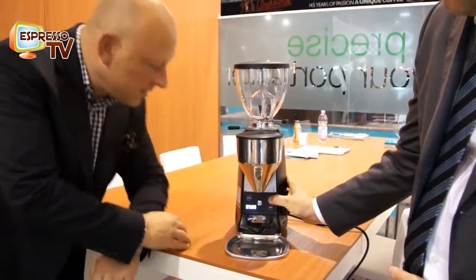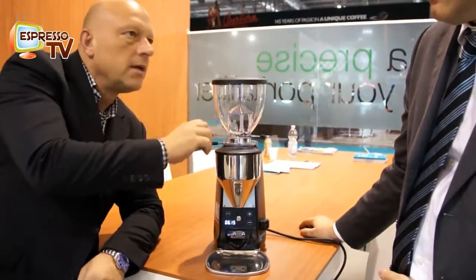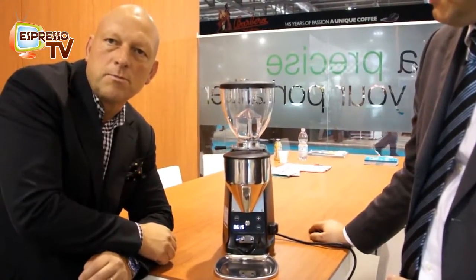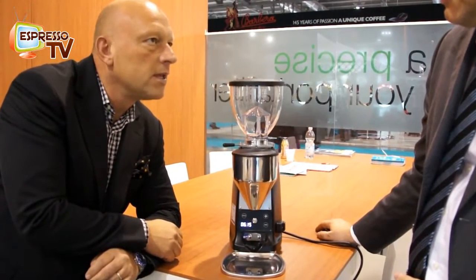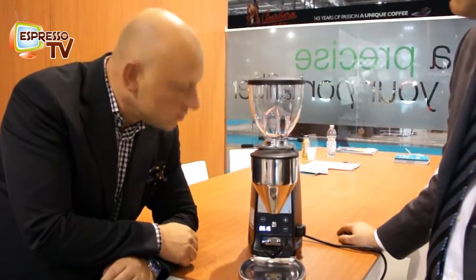So this is quite a puristic way, without the display here on top. So it's, in my opinion, quite a good development. Good job.